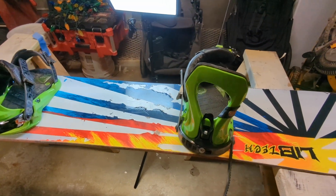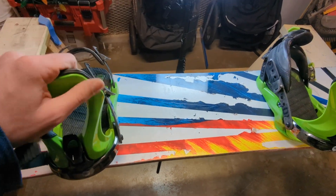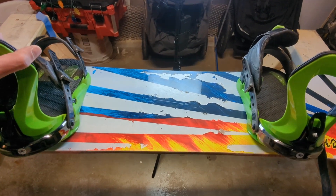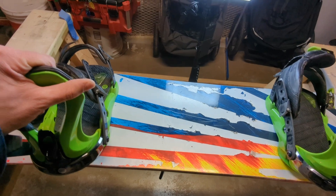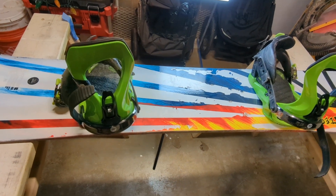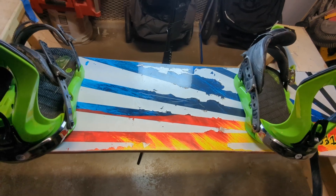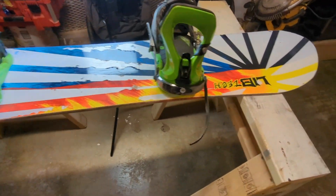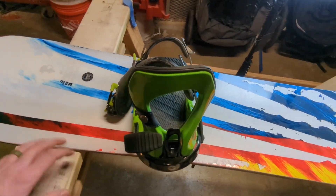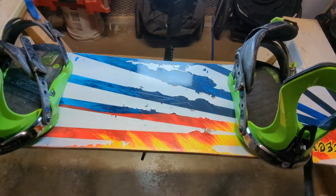I ride my snowboard once a year. As I've gotten older I ride less and less. I used to ride pretty much every single day after school through high school - I'd go after work, after school, it didn't matter. But as I've gotten older I just don't have the time to get out on the slopes like I used to. This is the board I'm riding right now - it's a LibTek Hot Knife. It's a few years old but it's really only been ridden about five or six times, so it's basically brand new.